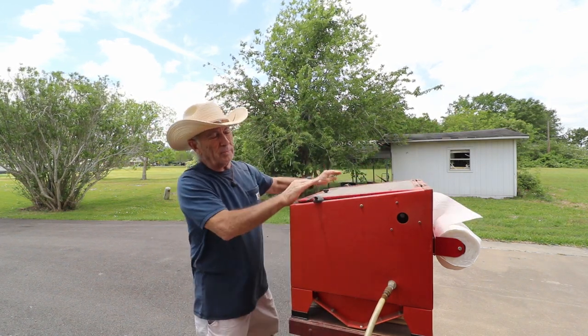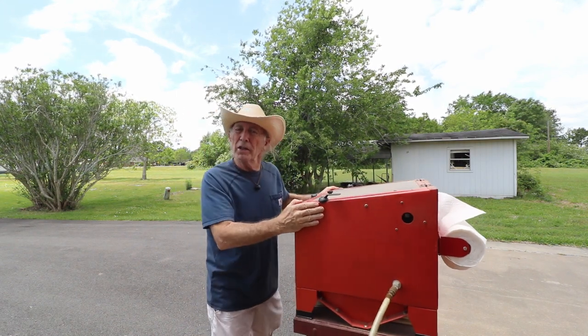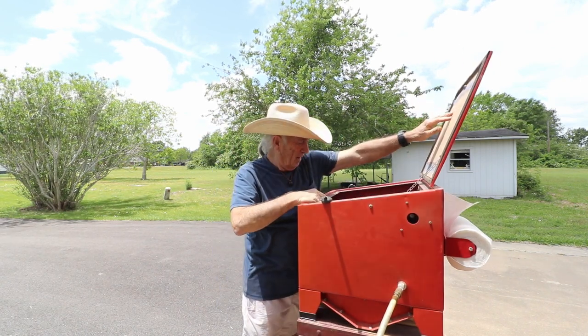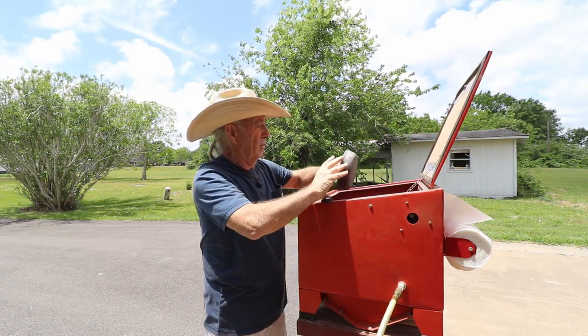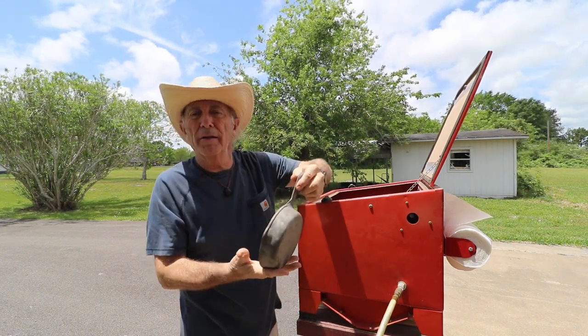I'll show you how amazing this thing is. There's the rusty old cast iron pan - we'll put it in the machine, close the lid, shake it around a little bit, open it back up... oh man, look at that! It's a little bit smaller now but look at that - it's beautiful, nice and clean, all shined up!